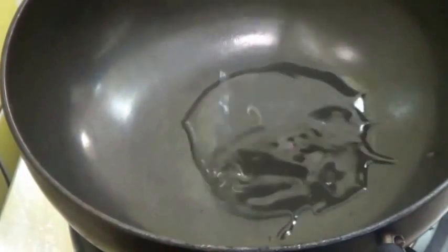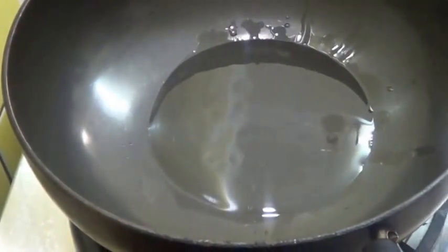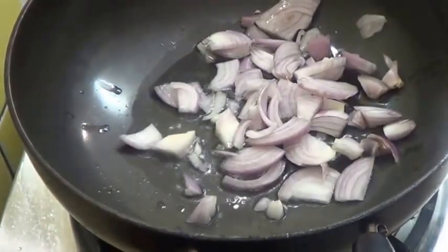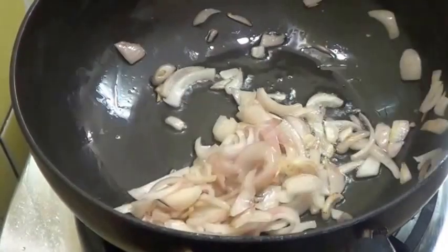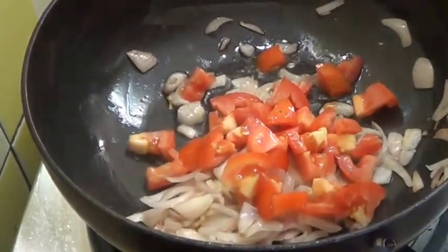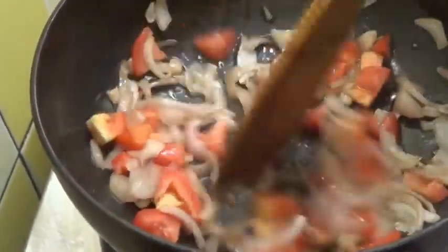Now first heat 1 tablespoon of oil. Add onion and cook until completely soft. Now add the tomato and cook until the tomato is completely mashed.